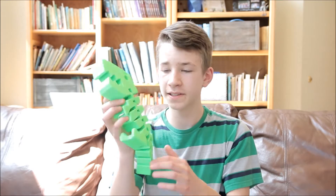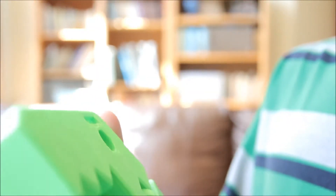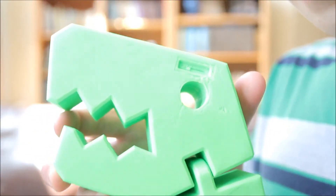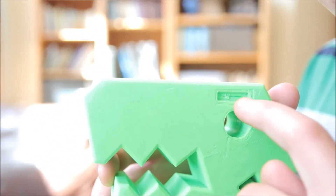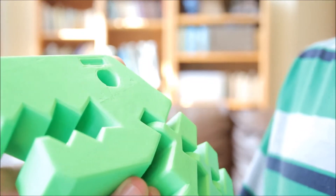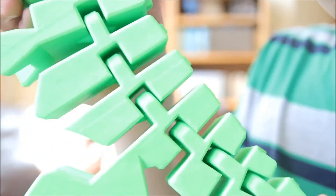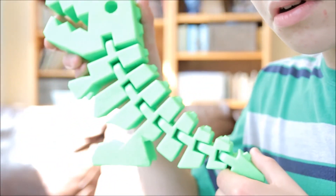It came pretty easily off the bed. There are some marks on the side from the print bed — right over here it's good, just not right here. And then on the bottom, I had some layer adhesion issues, you can see right there. But yeah, the print came out pretty good overall.